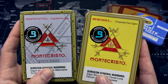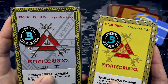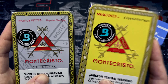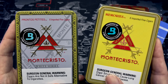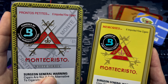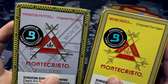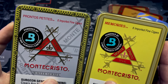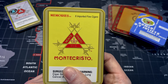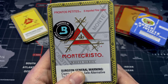Finally, we have the Monte Cristo cigarrillos. On my right side we have the Memories tin and on my left side we have the Prontos Petites. The yellow Memories tin I've already tried — probably my favorite cigarrillos of all time. The white series I haven't tried yet but I'm definitely looking forward to it. One of my absolute favorite things about these Monte Cristo tins is that they come with the bojito pack inside, which ensures you get a very high quality and fresh cigarrillo. I always recommend the Monte Cristo Memories tin.